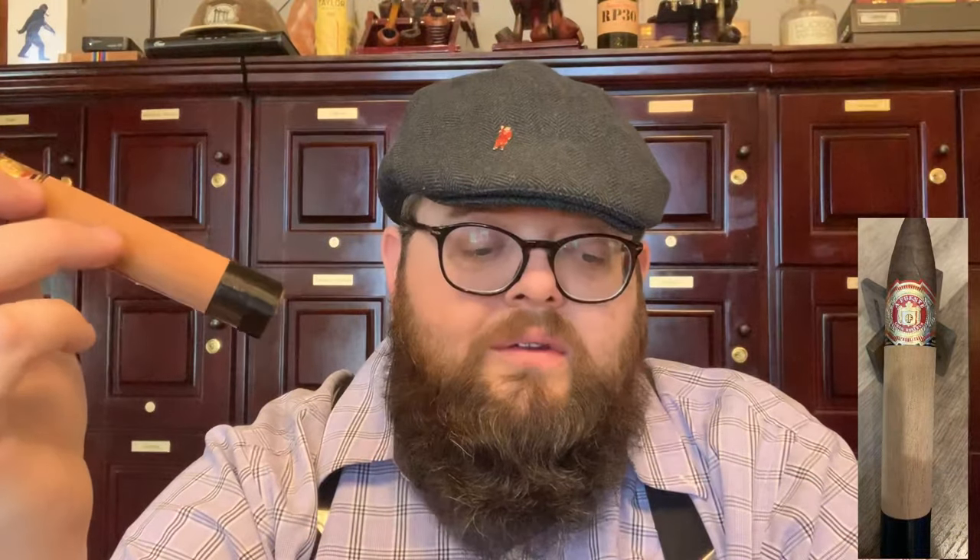Now it's time to smoke the Arturo Fuente Chateau Fuente King B. This cigar was named after a pub or inn in Ybor City that the Arturo family owned for a long time. It's a 6x52 torpedo with a little cedar wrapper. It has an Ecuadorian Rosado sun-grown wrapper, and the binder and filler are both Dominican long-leaf. I should be getting notes of coffee, leather, spice, cedar, and cocoa from this.